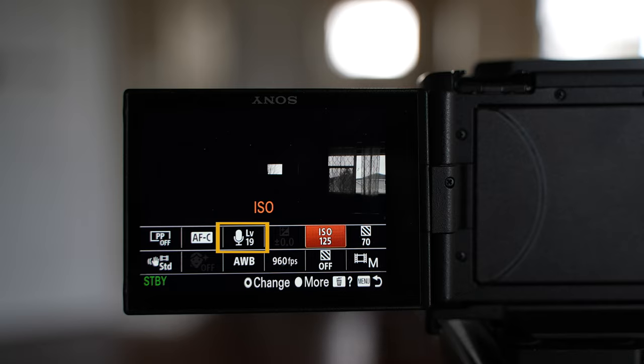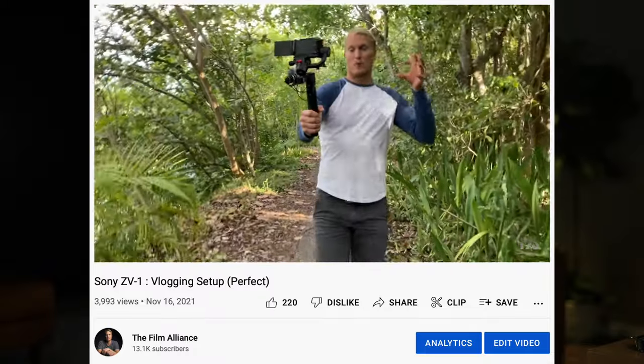Tip number six is to make sure your audio record level is somewhere close in proximity so you can get to it quickly, because I constantly look at my audio record level while talking to make sure my voice isn't peaking. Try to keep your voice somewhere between negative 6 and negative 12 and you're good to go. If you're outside, or holding the camera in front of your face versus on a tripod, the audio record levels are going to be different, so it's important to keep an eye on them.